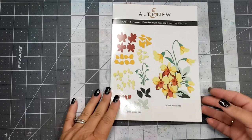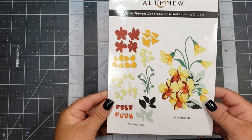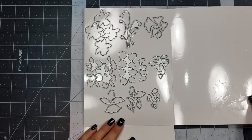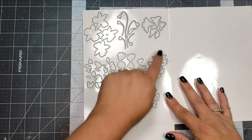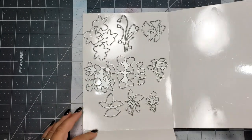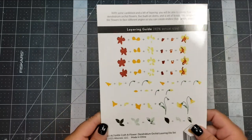Today I'm going to be doing a really fun project using the Altenew Craft a Flower Dendrobium Orchid Layering Die Set. And it might look intimidating, but it's really easy with the very clear instructions that Altenew provides on the back of the die set.